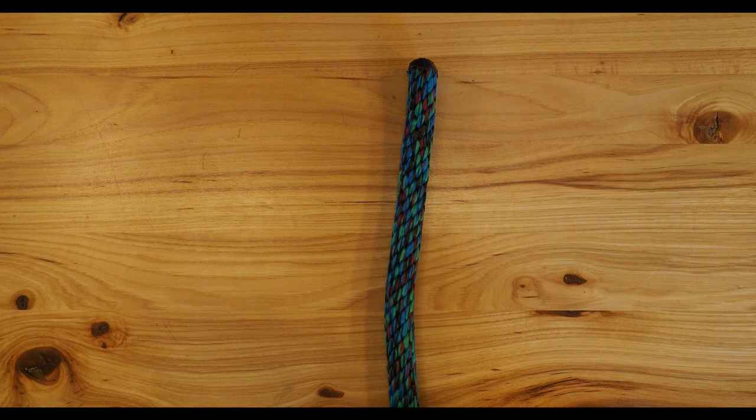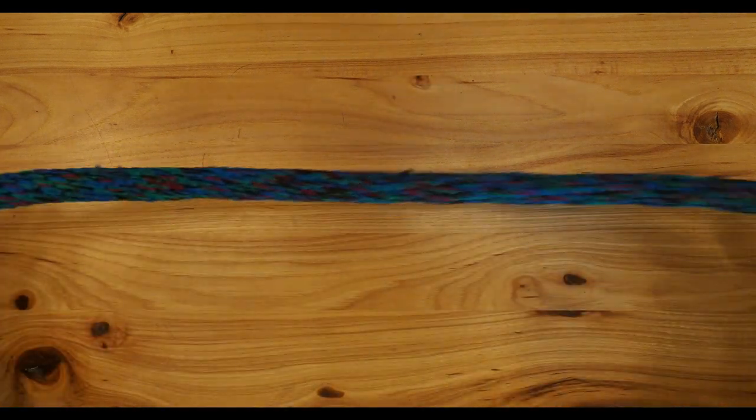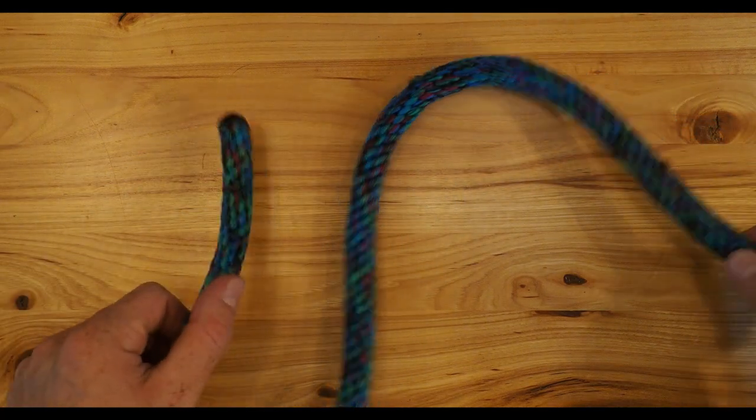To tie an alpine butterfly, you would do this in the center of a piece of rope, or anywhere along the length. You don't need access to the ends — that's the main perk of this knot.